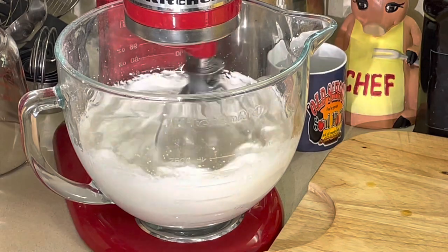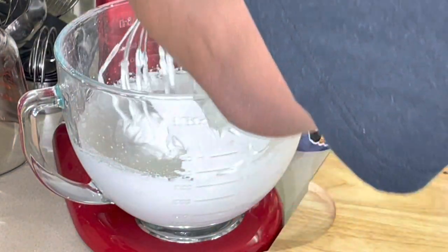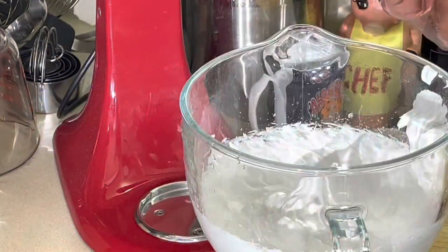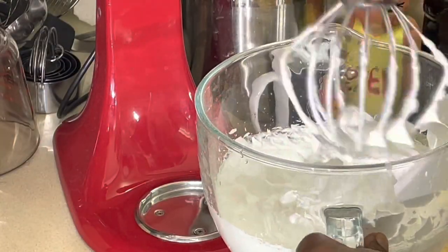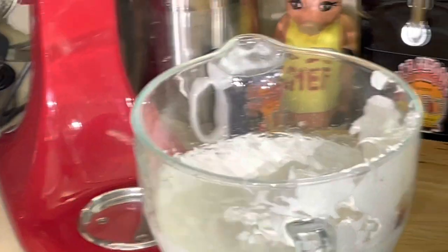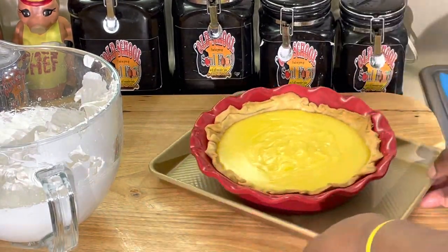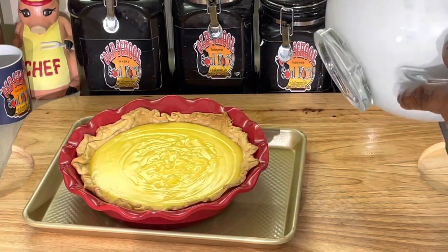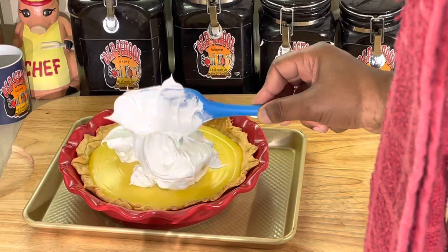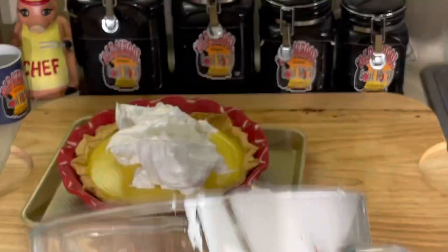I'm going to let this mix about two more minutes and it'll be ready. All right, let me show you what you want here — see this? It's pretty much what you want: stiff peaks on the meringue. We're going to put that on the pie. I kind of like to start in the middle and work my way out to the edges.